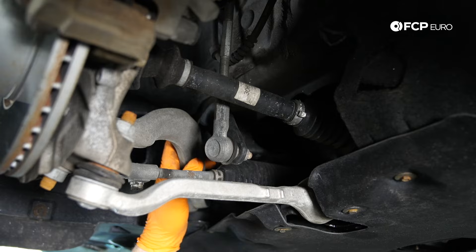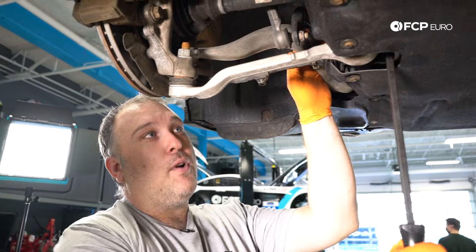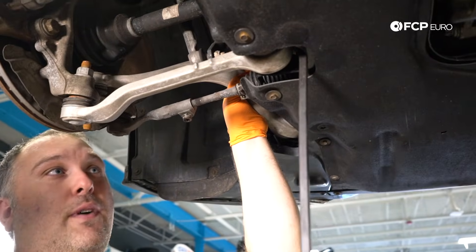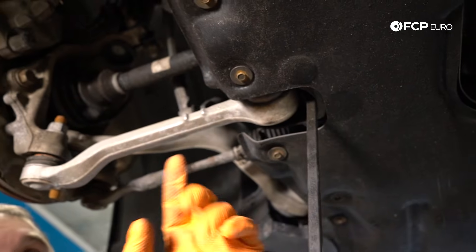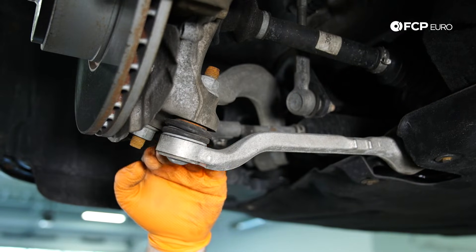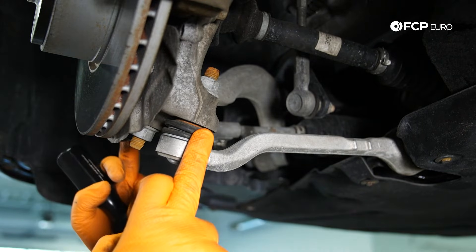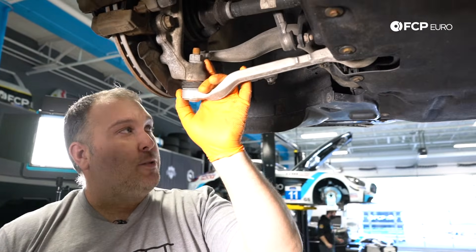What you're going to run into on these control arms — unless you've had a curb strike and physically bent them — there's only two ways they fail. Either the bushing itself has worn out, where if you take a pry bar and push on the arm from behind, you would actually see the whole control arm move around. The other possibility is for the ball joint to wear, where you can actually see it move up and down. These are newer control arms, so there's not going to be that situation here.